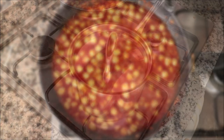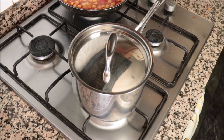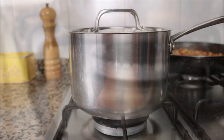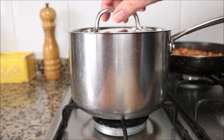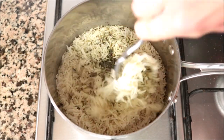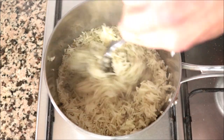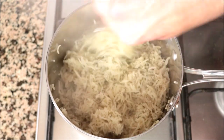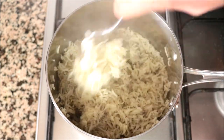The basmati rice has been cooking for about 14 minutes. At this point it should be perfectly cooked, so turn off the heat and let it sit with the lid on for about five minutes so the steam can finish cooking the rice. After five minutes, remove the lid and use a fork to gently fluff up the rice — this helps the grains not stick together.